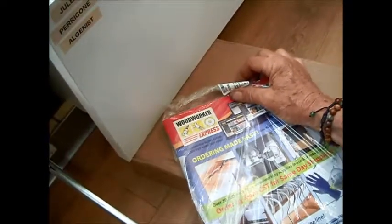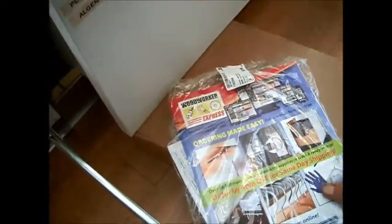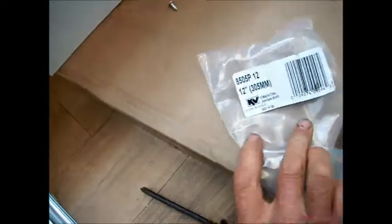We got these from Woodworker Express — that's where we got the hinges from. This is the part number.